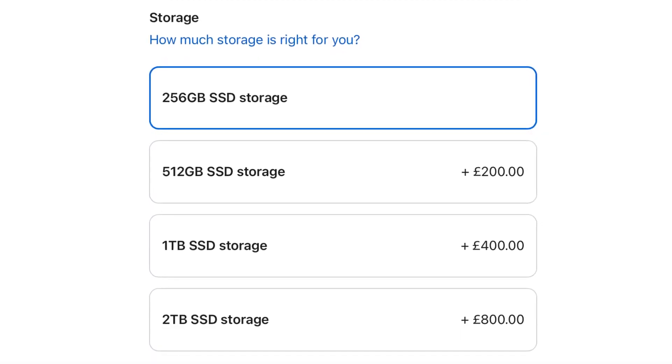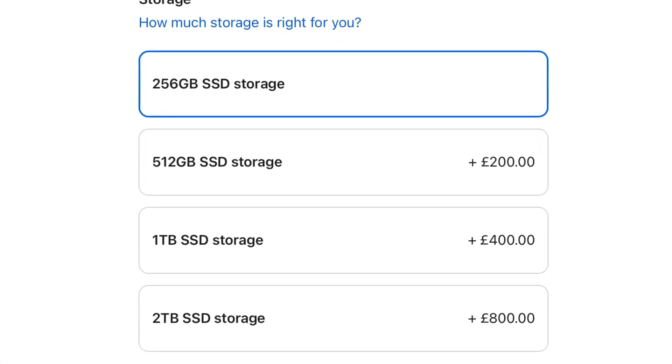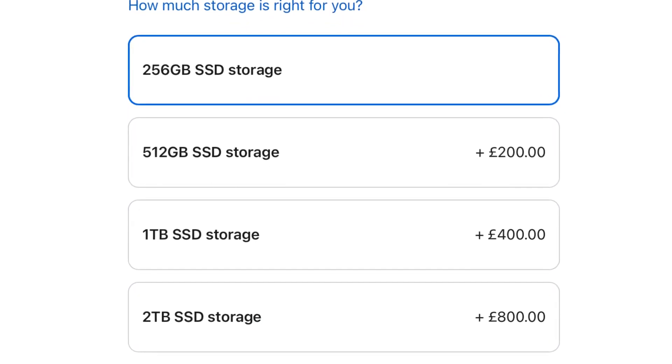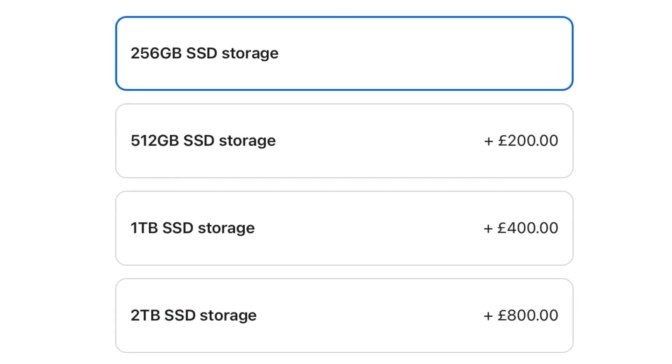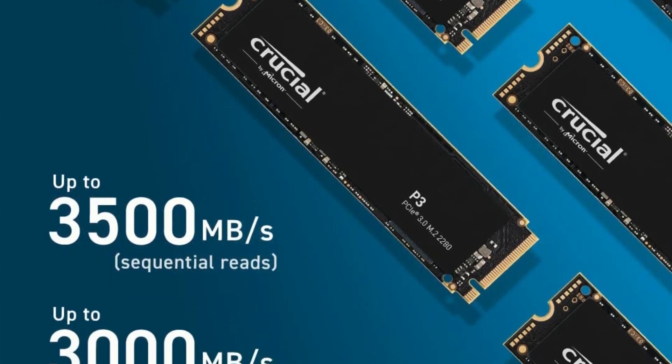As I'm sure you know, buying extra storage from Apple when you first configure your Mac on the Apple Store is really, really expensive. If you wanted to upgrade the base model Mac Mini's paltry 256GB storage to 1TB, it would cost you a whopping £400. You could go out and grab this dock and a 1TB NVMe SSD drive for less than half that — it's a no-brainer really. You'll find links to the Mini Supuru dock and some compatible NVMe and SATA SSDs in the description.